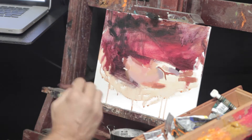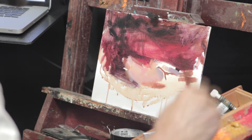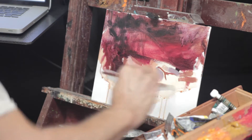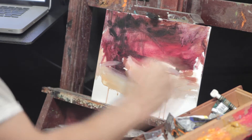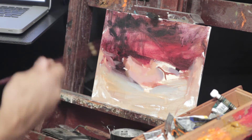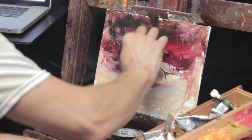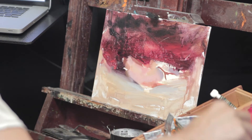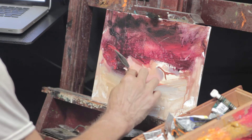While beginning the figure, instead of drawing anything out, I just lay in the shapes. It allows me to not be too confined by a drawing and then trying to fill it in like coloring in the picture. Instead, I have the freedom to move the shapes around a little bit.